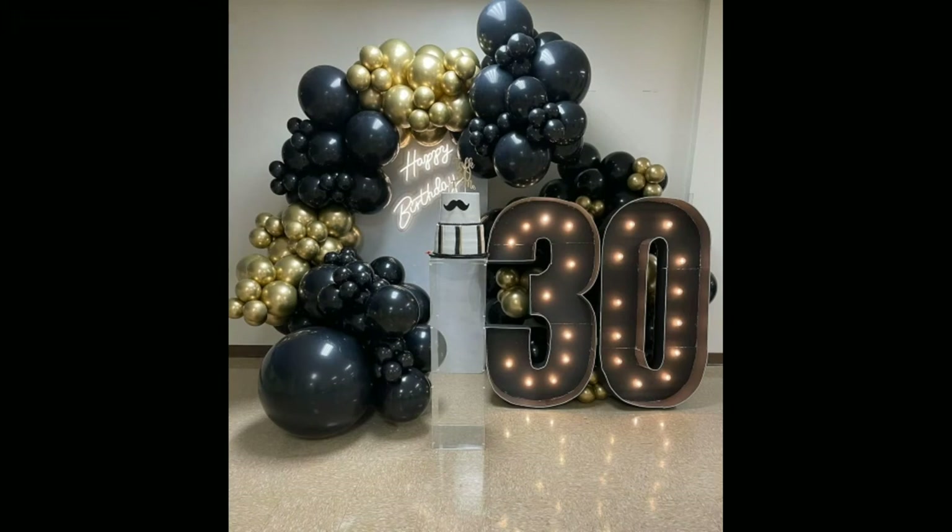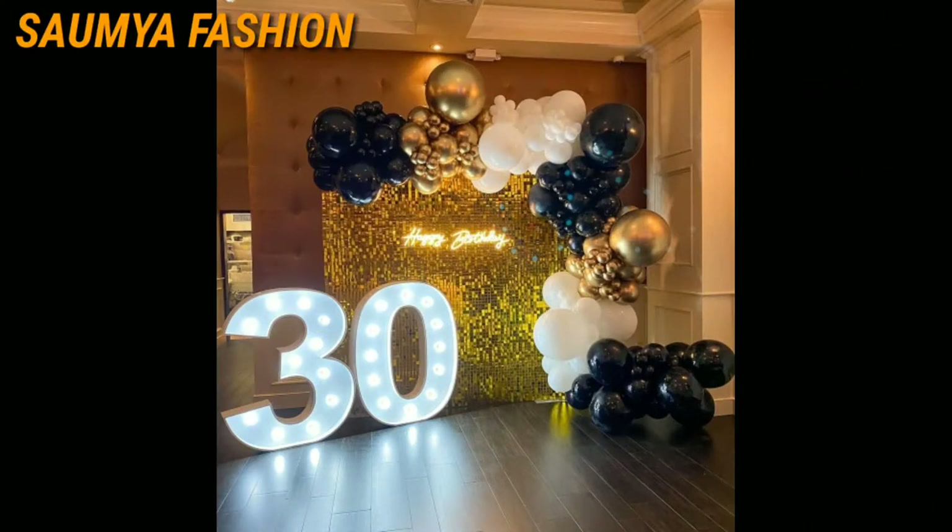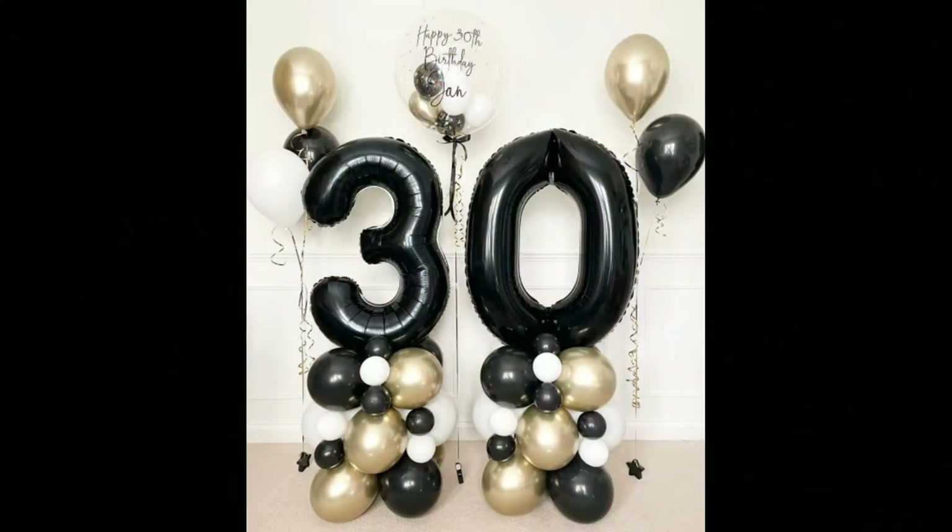Hi guys, welcome back to our channel Swamiya Fashions. In today's video you will see black and golden balloon decoration ideas for unique collections.